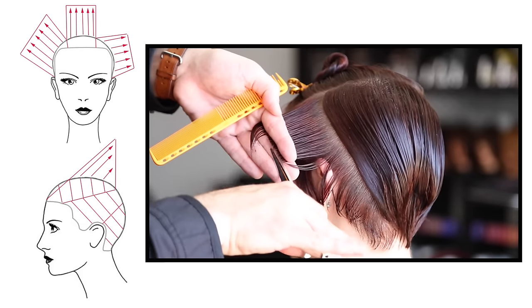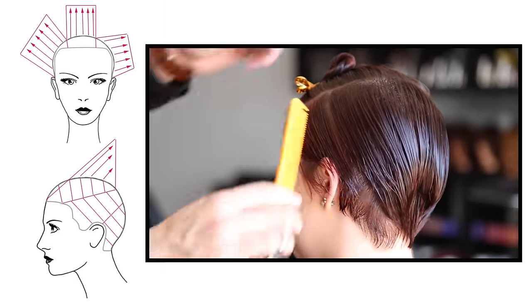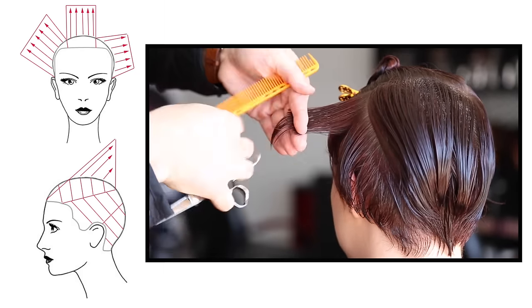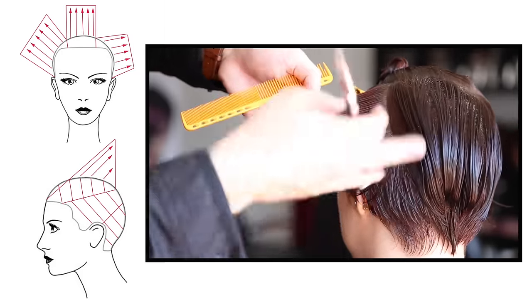My go-to tools for this cut are the YS Park 339 comb, which is a nice small comb with tight teeth — great for precision cutting — and the DB20 scissor from Mizutani, 5.7 inch. It's my go-to scissor for everything: wet cutting, dry cutting. I have every Mizutani scissor and that's the one I use the most.